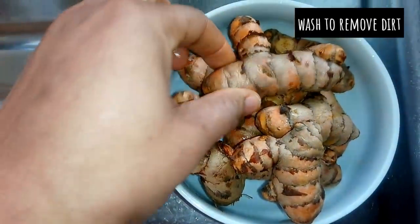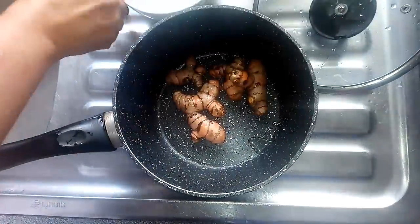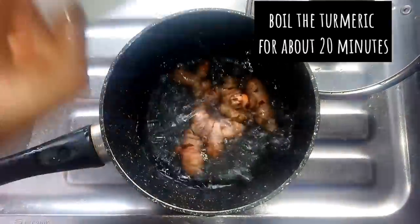To make this turmeric powder you need fresh turmeric. Make sure that you wash the turmeric to remove any dirt, then add them into a pot, add some water, and boil for 20 minutes. After about 20 minutes of cooking this turmeric, I'll remove the water.